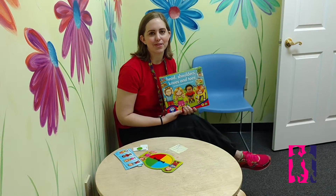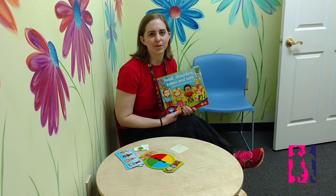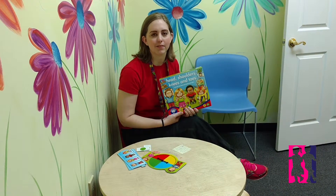Hi guys, it's Ashley, a speech therapist over at the Westgate Clinic, and I'm here with Head, Shoulders, Knees, and Toes, the newest game from Orchard Toys that's available at all of our therapy clinics.